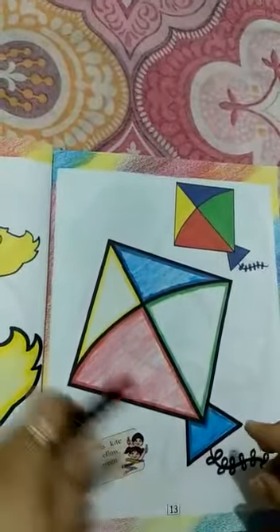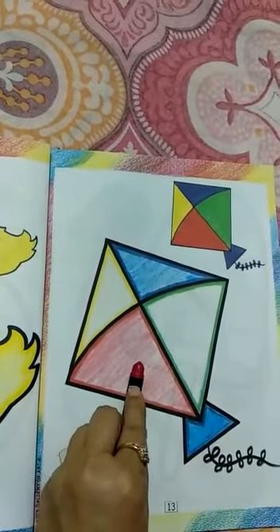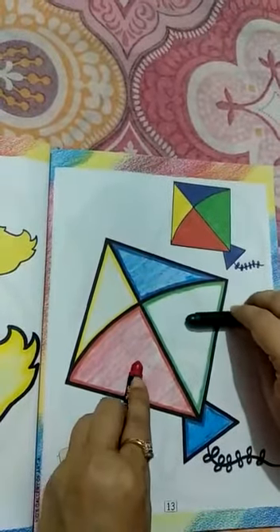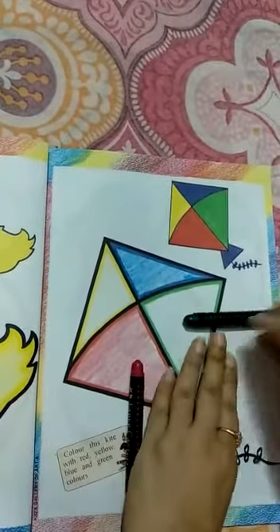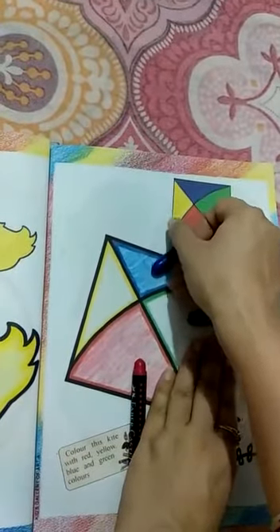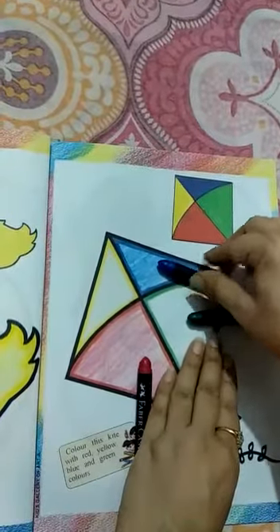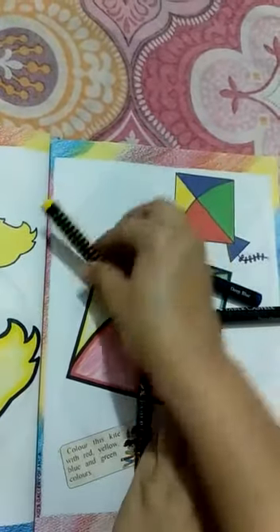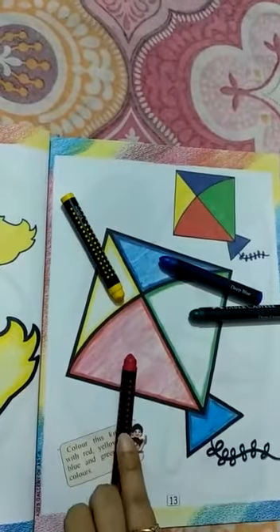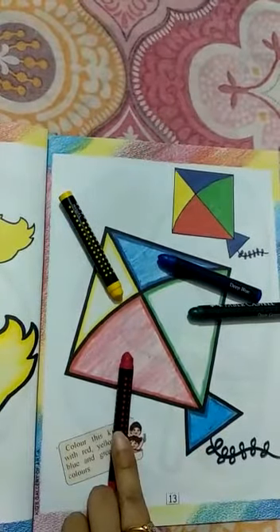Now pick the colors — red, green, blue, yellow. Fill the color. Okay, now pick the blue color. This is your homework.